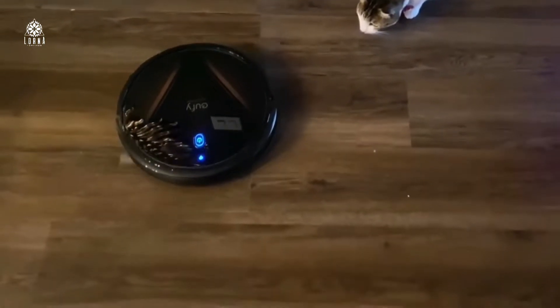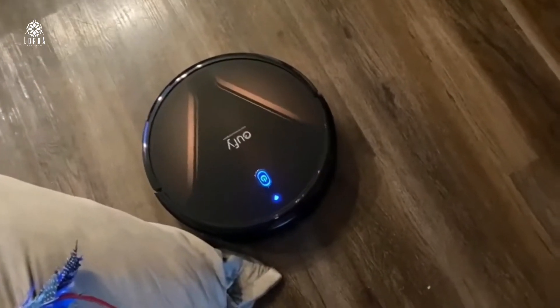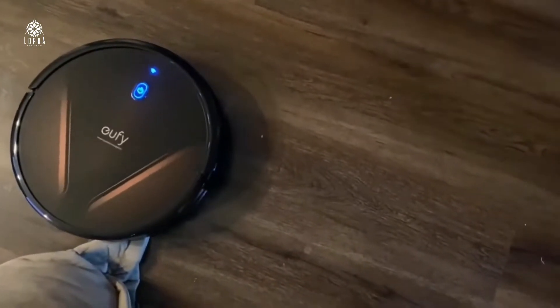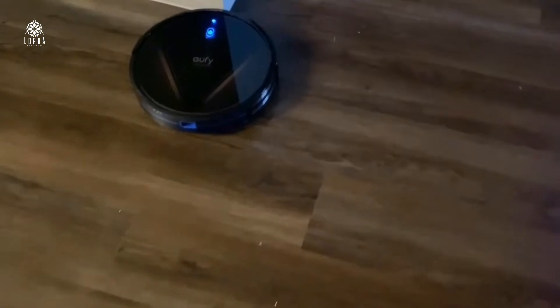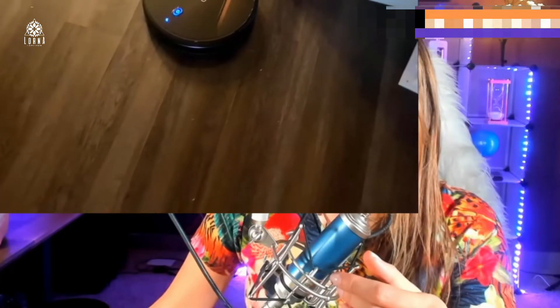In the past, I wasn't removing the hair from the brush, and that makes the vacuum cleaner not as efficient. So make sure that every once in a while you take a look and remove those hairs. In my case, it's my own long hair that gets stuck in the main brush, and that's what makes it sometimes not as efficient. Other than that, it's super easy to use. This is the Eufy RoboVac.